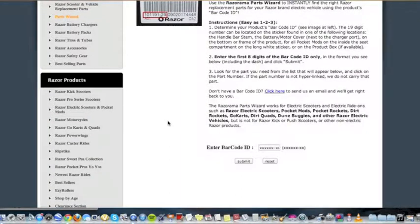Once you've located the barcode ID, write down the first eight digits. You will use the numbers to look up compatible parts using the Parts Wizard. First, enter the first eight digits of the barcode ID into the Razorama Parts Wizard.